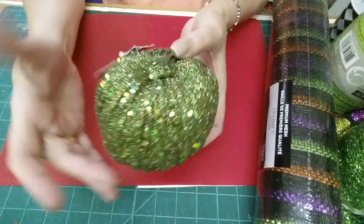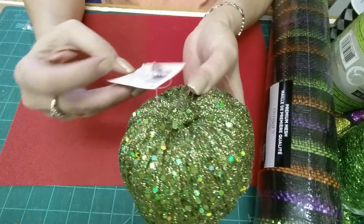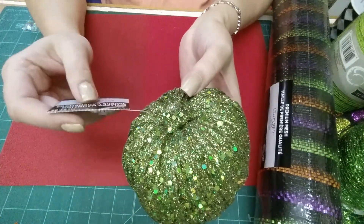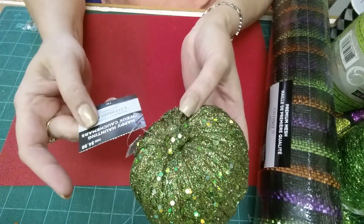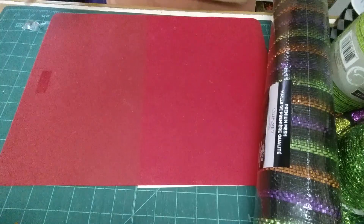I got this pretty sequined pumpkin. All their seasonal Thanksgiving and stuff was on for like 25, 35, 40% off. So this was originally $4.99 and I think I got 30% off on that one, so that's good.